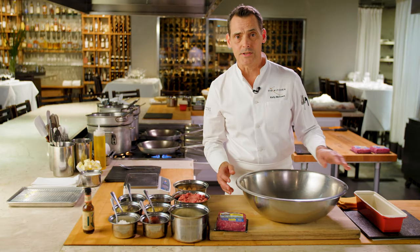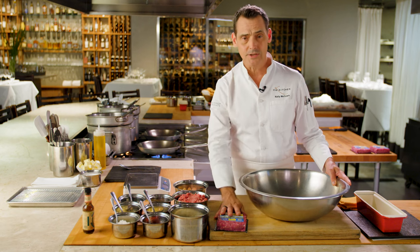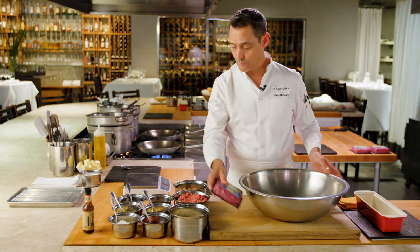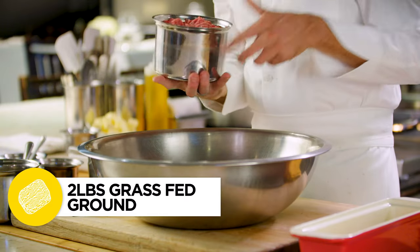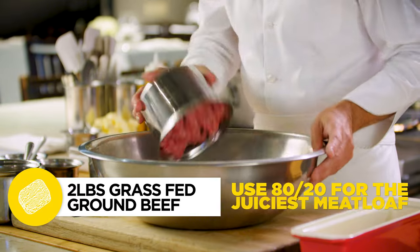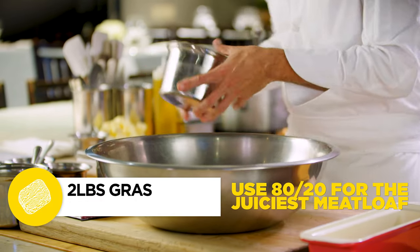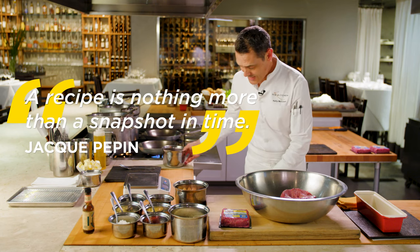So what we're gonna start with is a little bit of Sunfed Ranch grass-fed beef, and we're gonna start with two pounds. Now this doesn't necessarily need to be exact. As Jacques Pepin said, a recipe is nothing more than a snapshot in time.